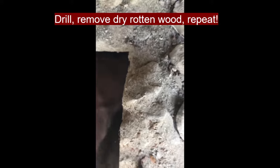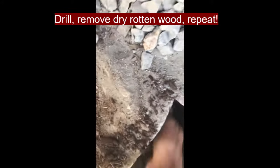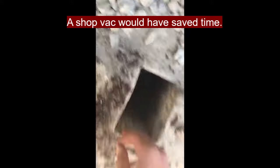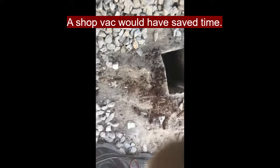In hindsight, I could have used a shop vac to suck out the fine dust or dry-rotted wood. But for the bigger chunks, use a crowbar and then just reach down with your hand and pull it out.